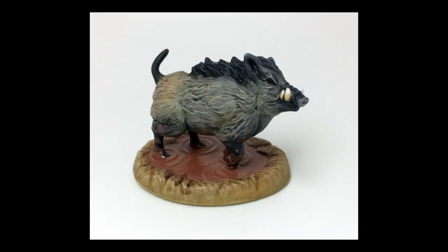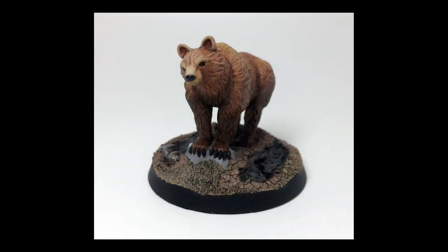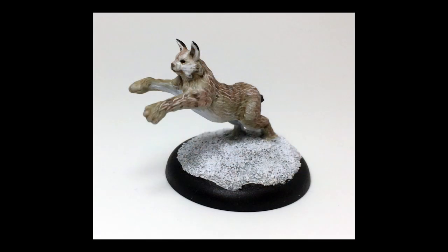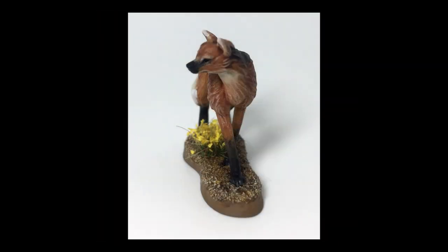This model is part of a Kickstarter with other animals such as this boar, a bear and lynx. I'll put a link in the video description to where you can get them. Thanks for watching.